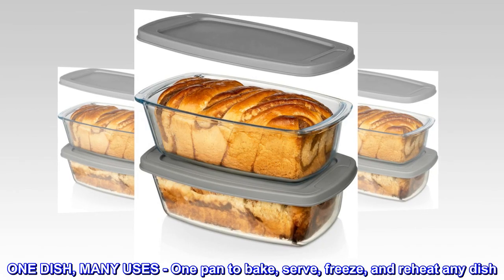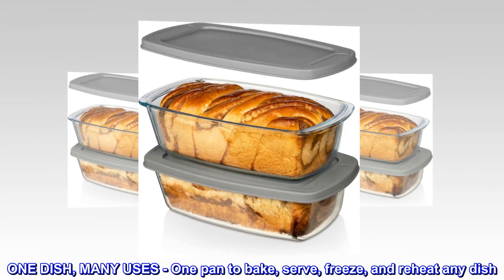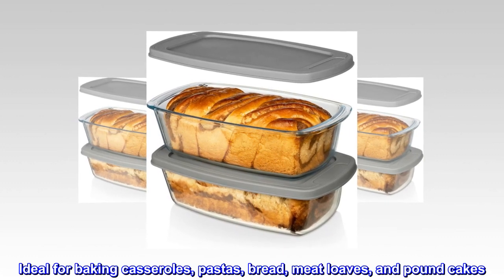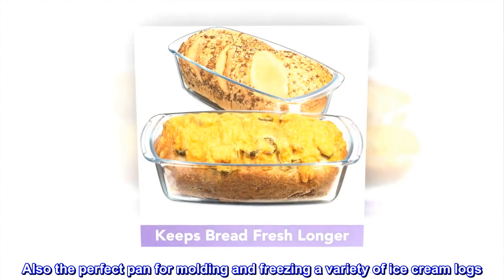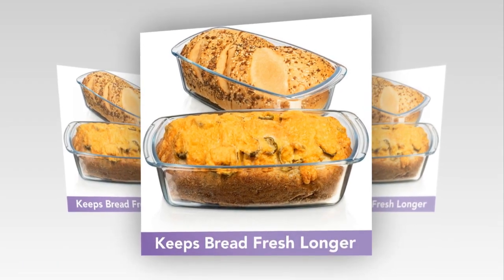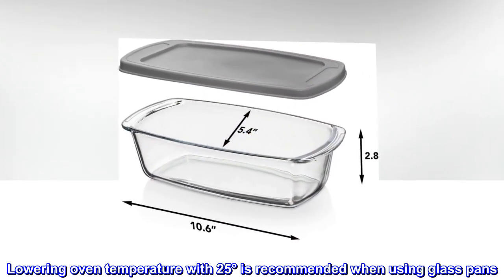One dish, many uses. One pan to bake, serve, freeze, and reheat any dish. Ideal for baking casseroles, pastas, bread, meatloaves, and pound cakes. Also the perfect pan for molding and freezing a variety of ice cream logs. Lowering oven temperature by 25 degrees is recommended when using glass pans.